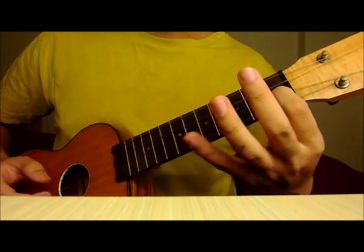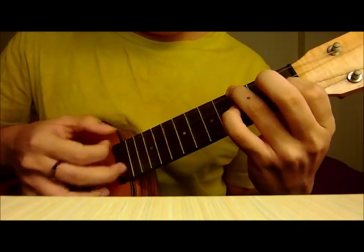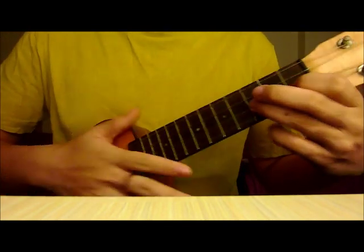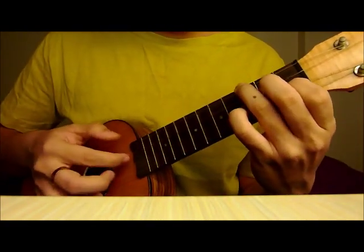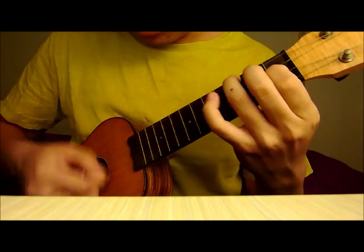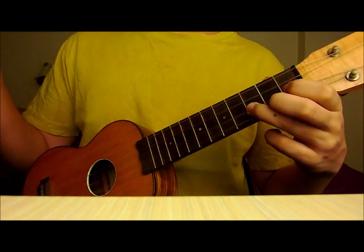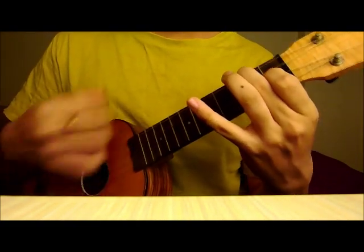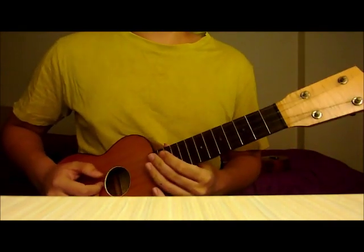So from the start - from after the first verse, like this, same thing. So that's it. From the top, it sounds like this. You can go into strumming if you want. So that's it, that's the intro. Thanks for watching.